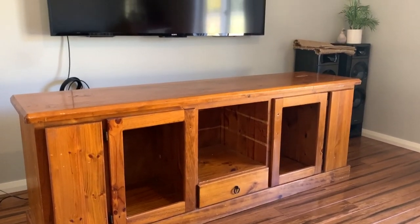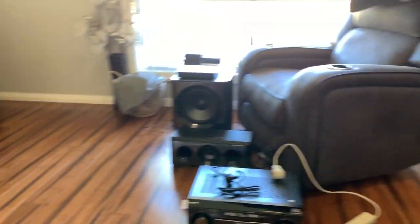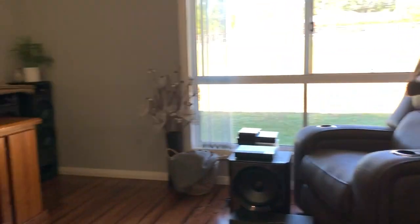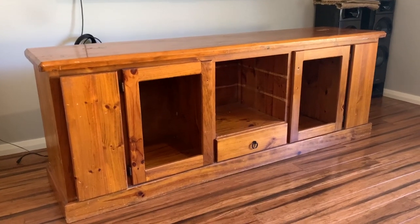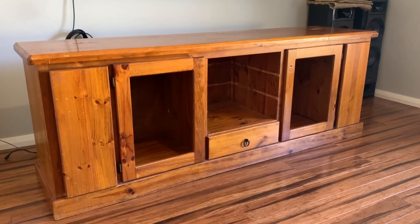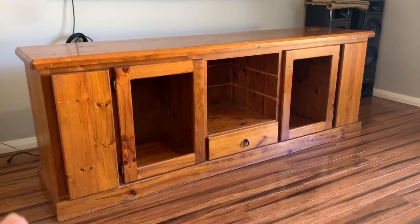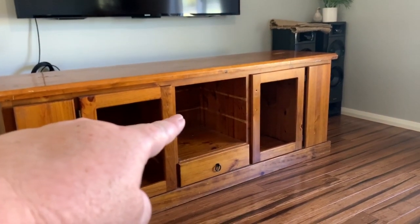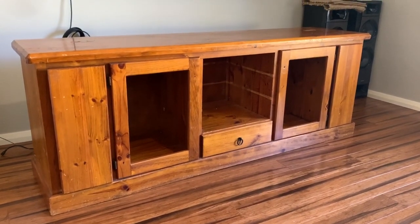Hey everyone, Live it Like Lisa here, and today I will be tackling this furniture makeover. This is our theater room - for those that haven't seen it before, it's not finished yet. We got this entertainment unit from the Facebook Marketplace; it's in pretty bad shape, pretty knocked up. It used to have glass in the door frames but we pulled both out, and it used to have shelves but we pulled those out to fit our equipment. It's a really good solid unit, pretty dinged up.